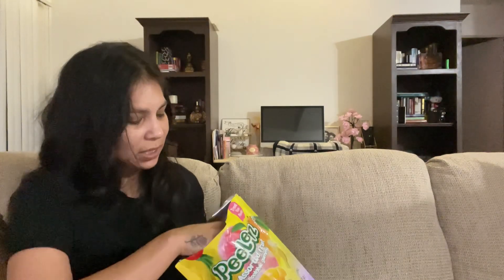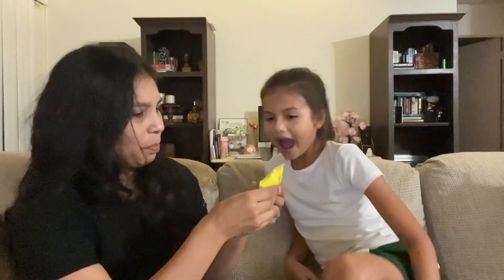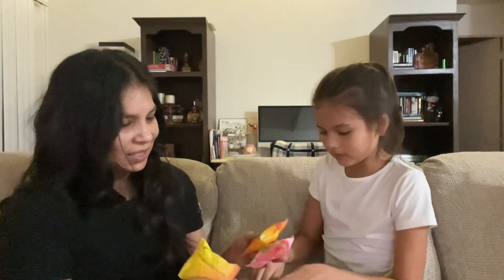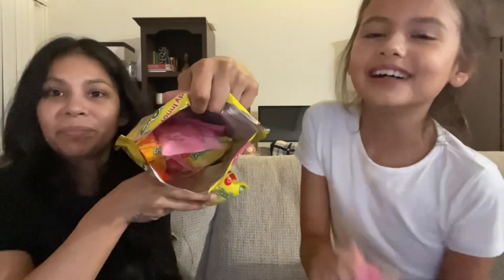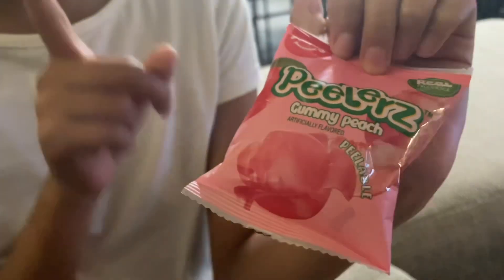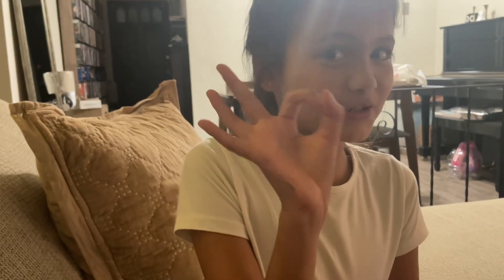They're individually wrapped — they're in packs! That's actually really cool. I didn't know — they're in packs, like a handy fruit snack pack. I thought it was just like a mixture. Try the peach first. Oh, you got it. Okay, open it.